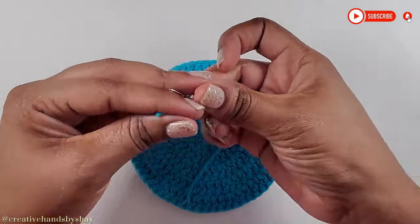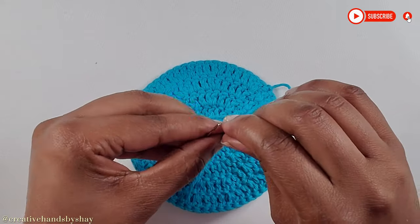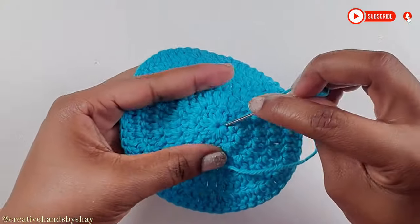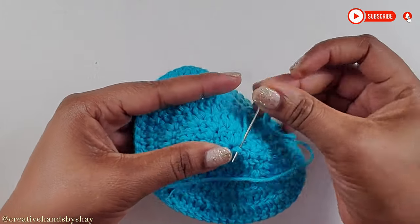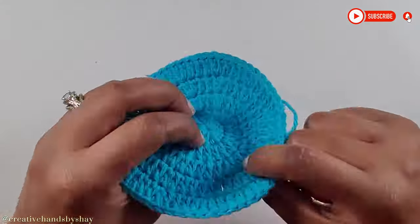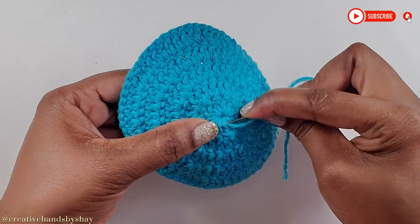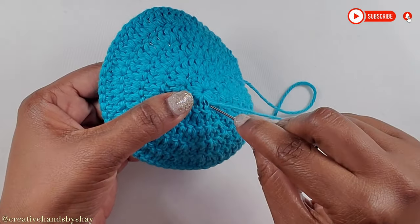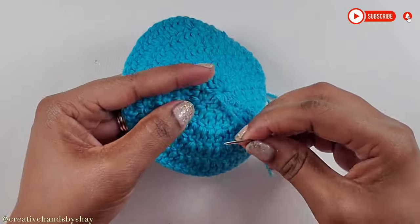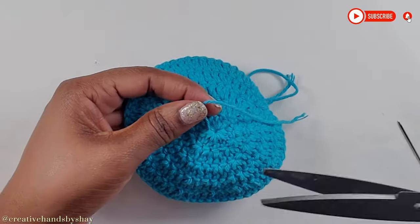I like to weave in as I go along because I hate to weave in afterwards. I'll show you how: basically you go underneath the stitches, making sure you're not going on the outside — meaning on the right side. Make sure you're going underneath. You can put your needle anywhere as long as it's not showing on the other side. When you think you've weaved in enough that it's not going to come loose, go ahead and cut the tail end off.